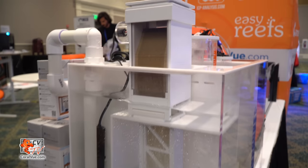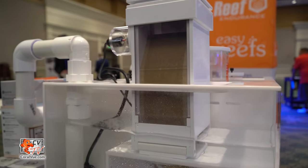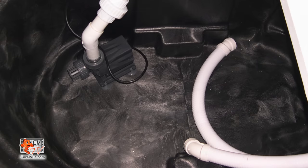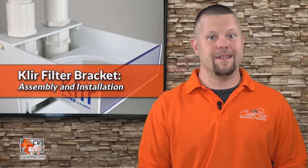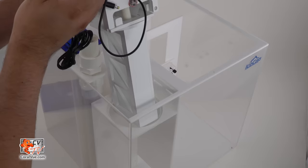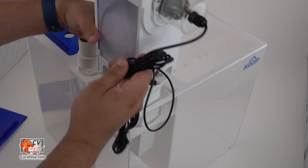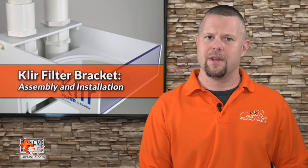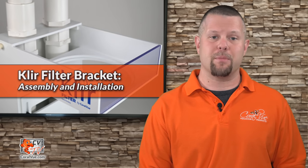It is very frustrating when a revolutionary product like the clear filter becomes available only to find out that it does not work with your current sump. It is easy to think that the only option you have is to upgrade your current sump to something more traditional like the IceCap reef sumps. Some will use the excuse to get their significant other to approve the purchase, but others like myself are happy with our existing sumps or upgrading is just not an option.